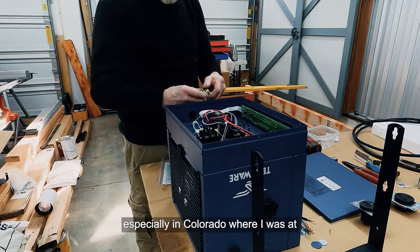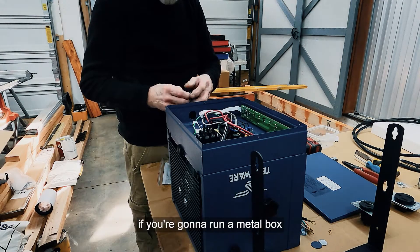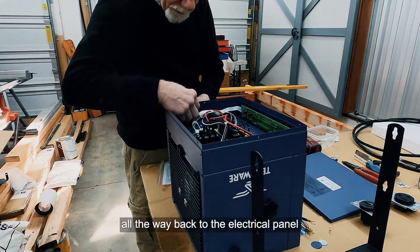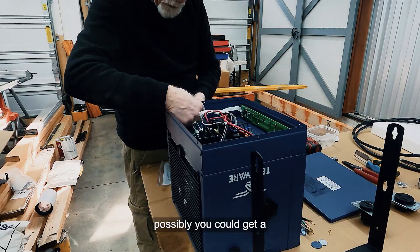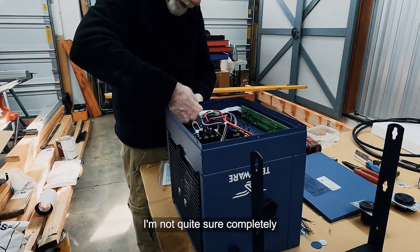In Colorado code — and the last installation I did there — if you're running a metal box, you had to have a common wire tied all the way through from the heater back to the electrical panel. The reason had something to do with the metal box: you could potentially get a shock from it when plugging the unit in and out.